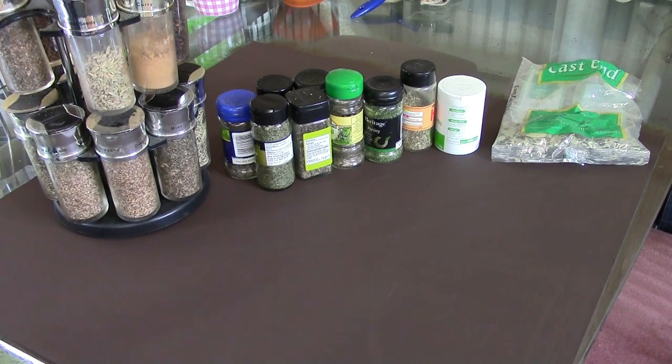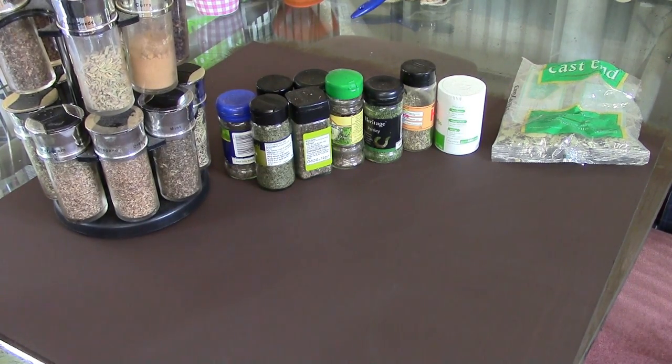Hey guys, Mel the Train Tutor here with another Frugal Follies tutorial. An opportunity has arisen for me to talk about herbs and spices. Basically I've got a mate who's been posted abroad, so they're having a massive kitchen clear out because the entire family's going. So I picked up all their herbs and spices, including this one that's been on top of a cupboard for a long time.